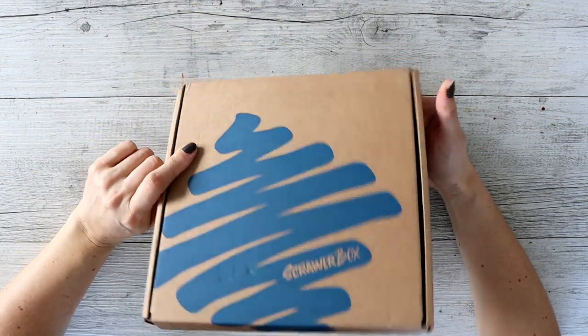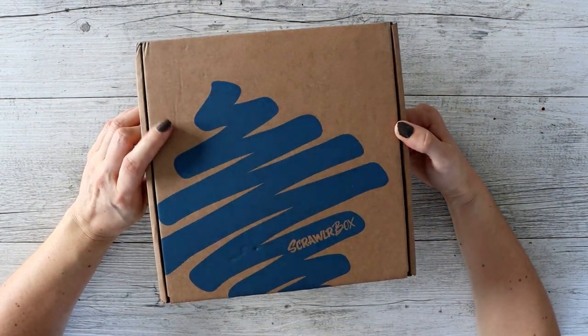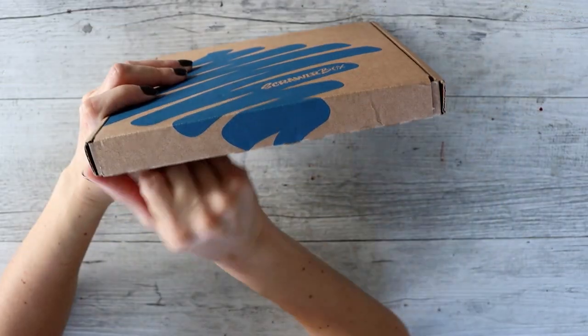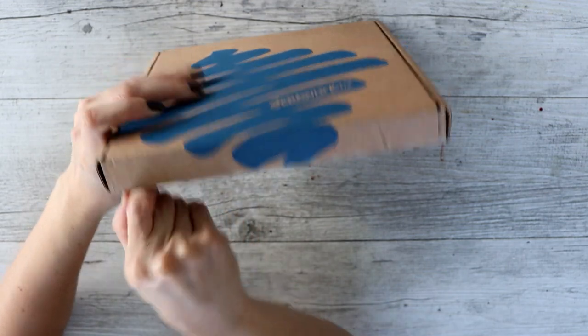I think this is March's box. I'm pretty sure it is. But anyway, let's open it up and see what's inside, like we always do.